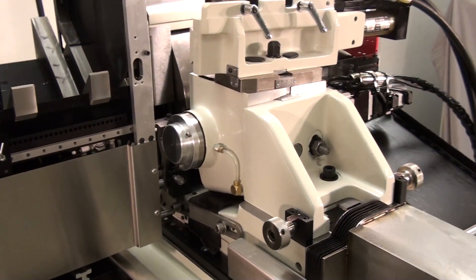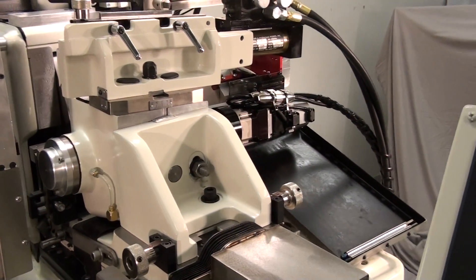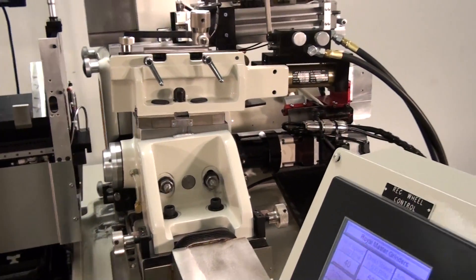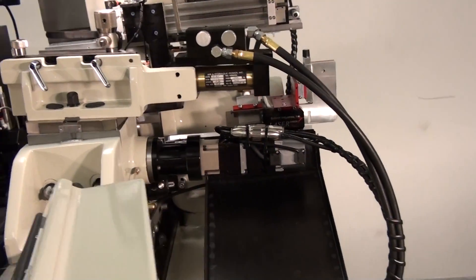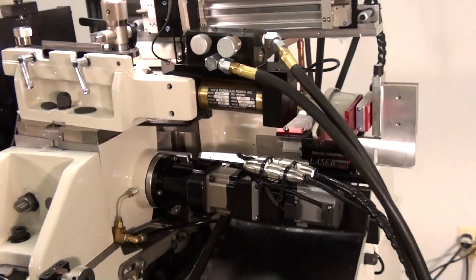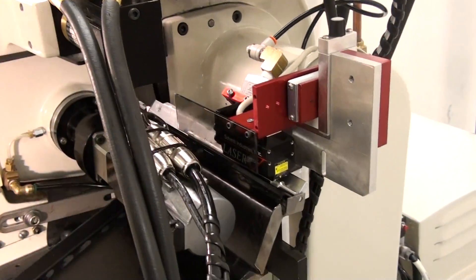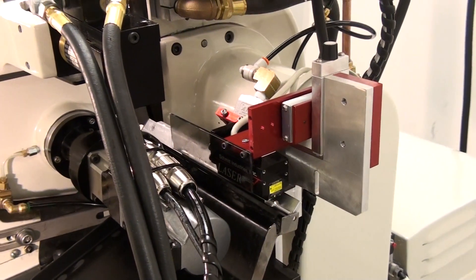Inline post process gauging can collect data from this conventional grinding system. Measurements of part diameter, taper, surface finish, and even lobing are able to be taken, analyzed, and reacted to. The grinding system can even email or report to you on scheduled intervals.